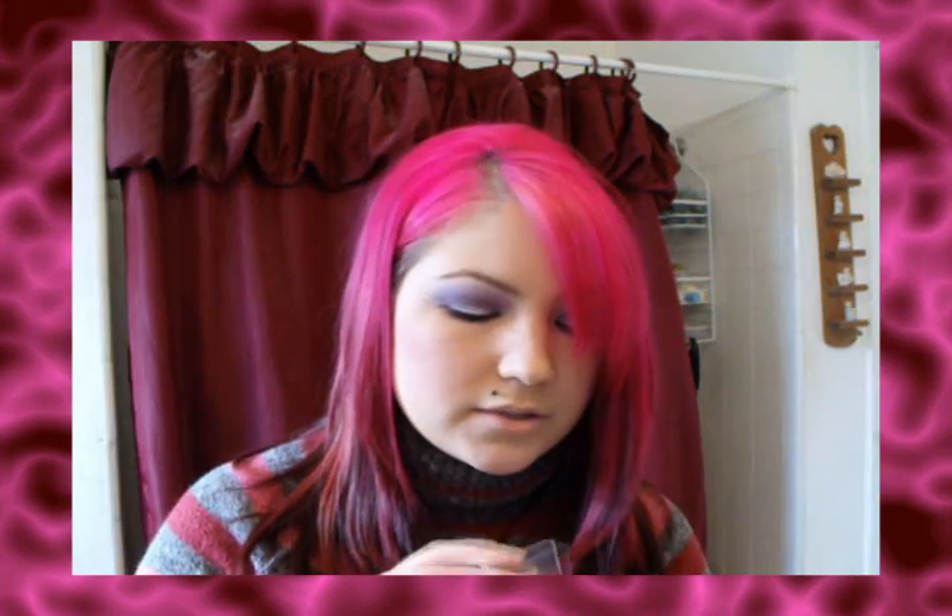And then it came with a bunch of eyeshadow. It came with these browns — I think I used this in a tutorial, with the green in the middle, because I really liked that green in the middle. It's really pretty. This one I used today — it's like pink, and there's a purple in the middle. It's like a neutral purple, not like a blue-based purple.